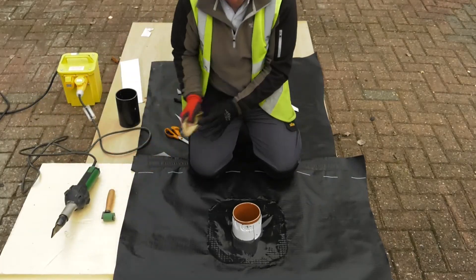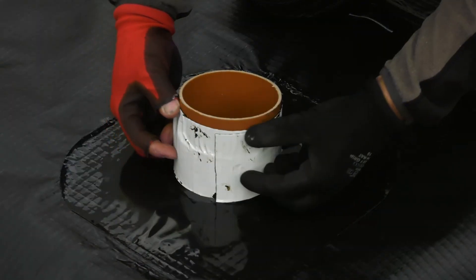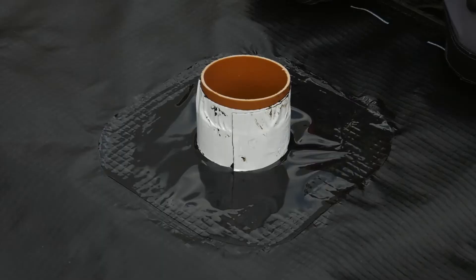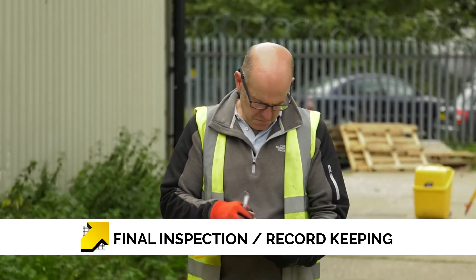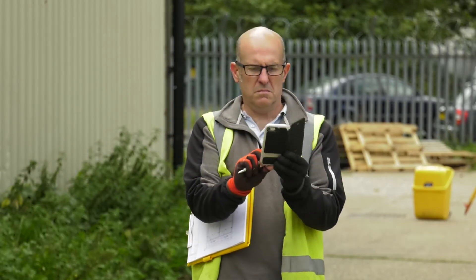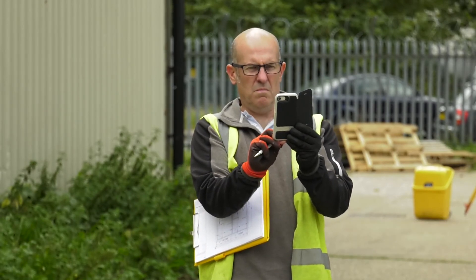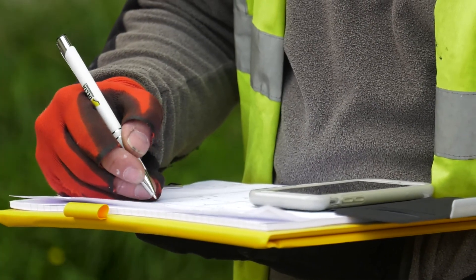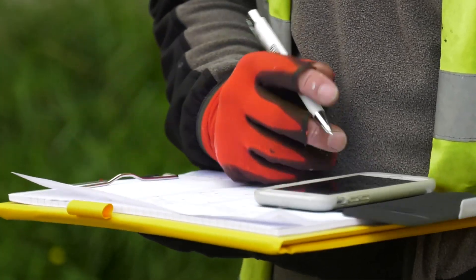Once the detailing has been completed, check all edges and seams to ensure a complete gas-tight seal has been achieved. Our final part of the installation is recording the work that has been done. This will require photographic evidence as a record to accompany the drawings. Use a sign-off sheet to quantify the amount of work which has been done.